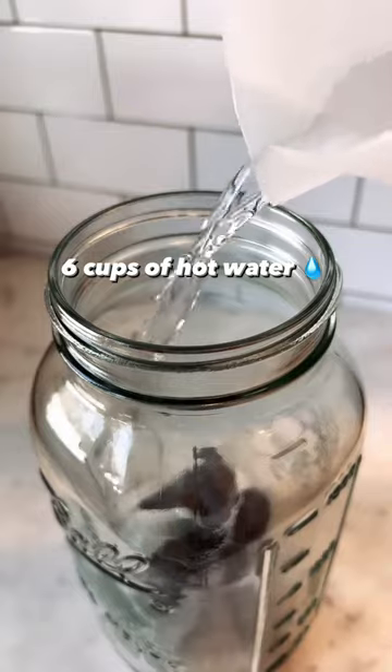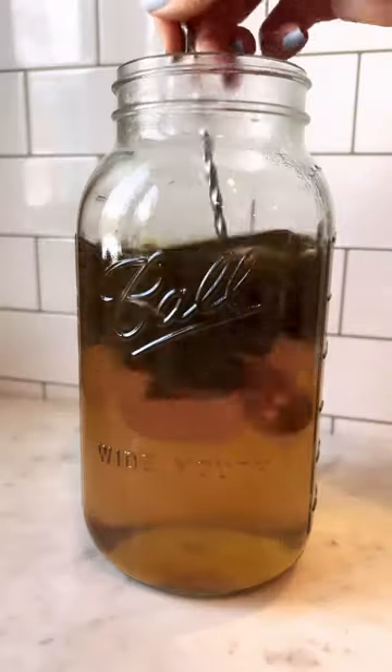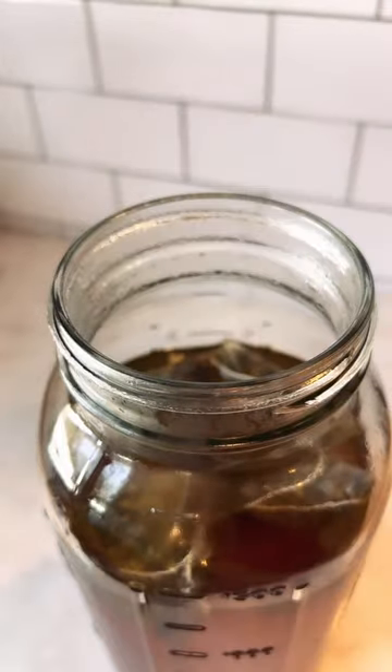Start off with six bags of the Milk and Tea Bar green jasmine tea. Add in six cups of hot water. We're gonna steep this for about five to ten minutes and remove the tea sachets.